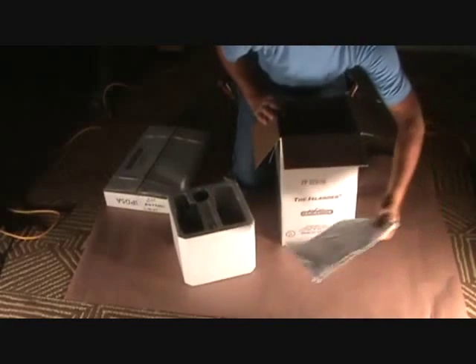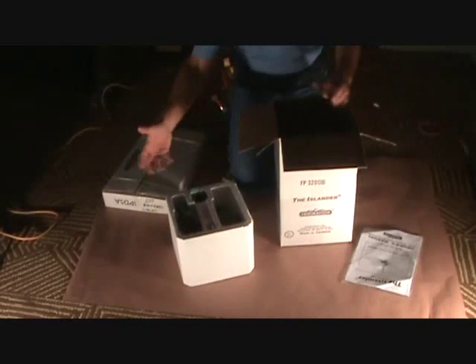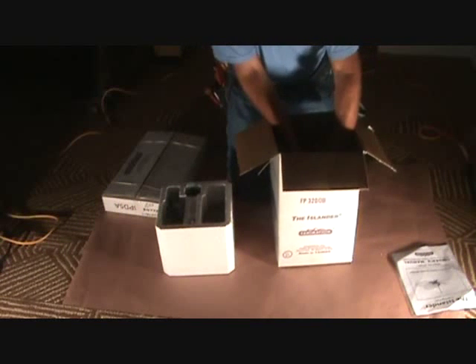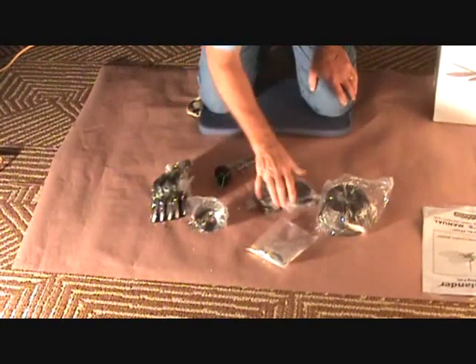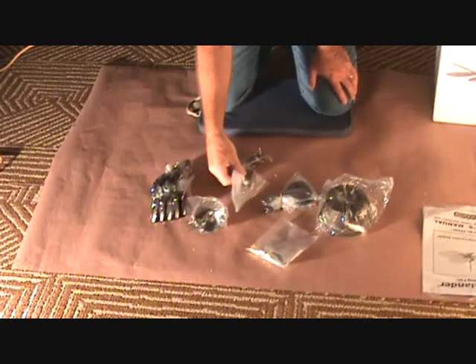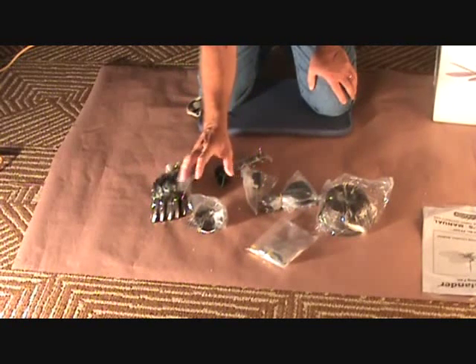Take out the instruction booklet - all ceiling fans have one - and pull the parts out. At this point, the main body of the ceiling fan is still in the box, just leave that alone. Open up all the bags and sort things out to see where to go from here.